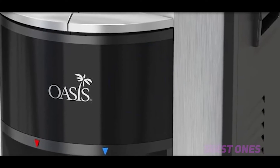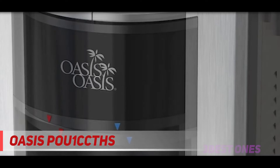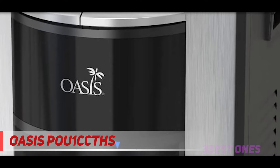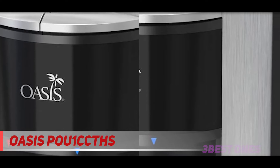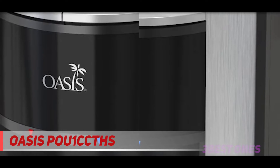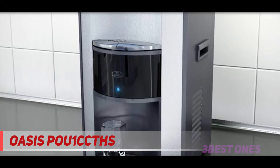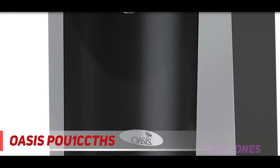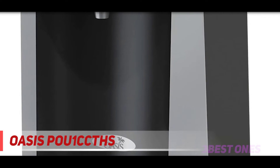Coming in at number 2: the Oasis POU-1 C-CTHS. Oasis has developed, designed, made, and disseminated some of the world's best drinking water solutions. They're the recognized global leader in bottled and point-of-use water coolers, and provide filtration equipment, water fountains, dehumidifiers, and water pitcher systems to offices, schools, organizations, hospitals, government buildings, and homes. Among all their great products, the Oasis Onyx W Countertop Water Dispenser is the best countertop water dispenser.